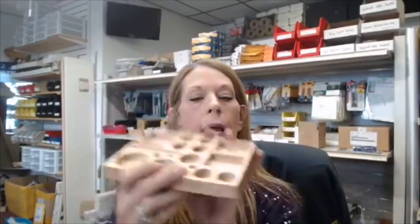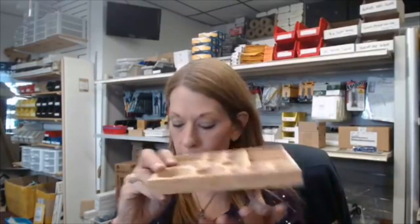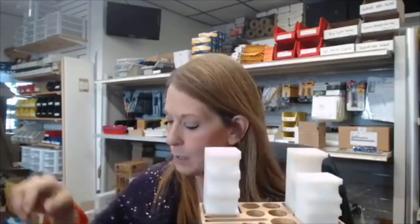As usual we have the three nylon blocks, and we are including again the round rubber block — when you want to make soft, gentle curves, this is going to be your go-to block. There's also a brand new storage tray that's going to fit all of the parts, with a couple of extra little slots for some small extras.